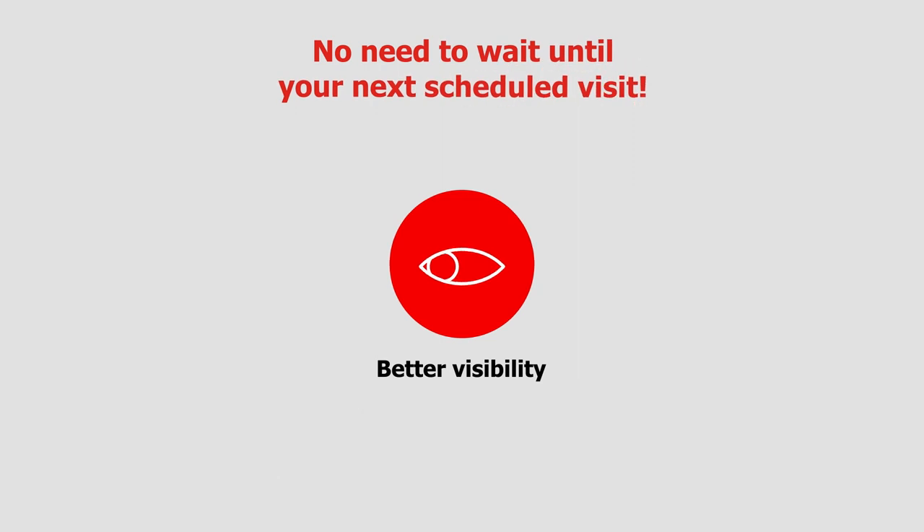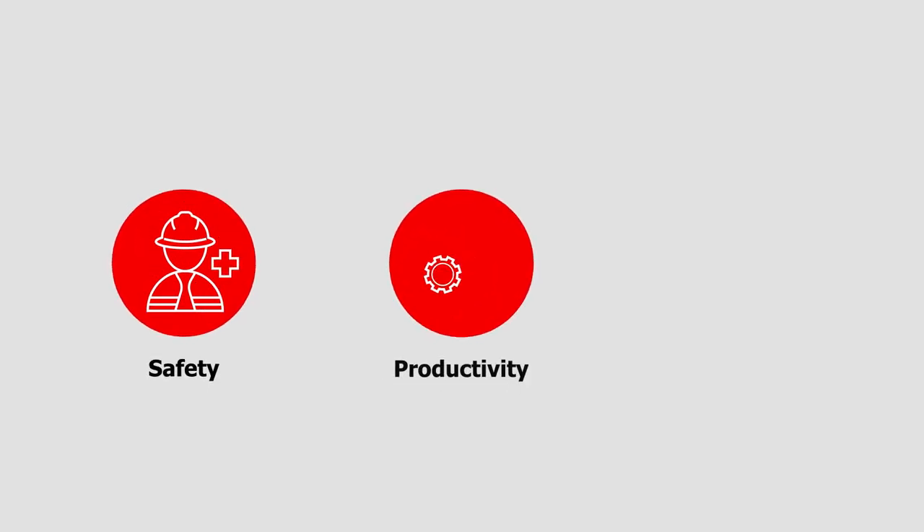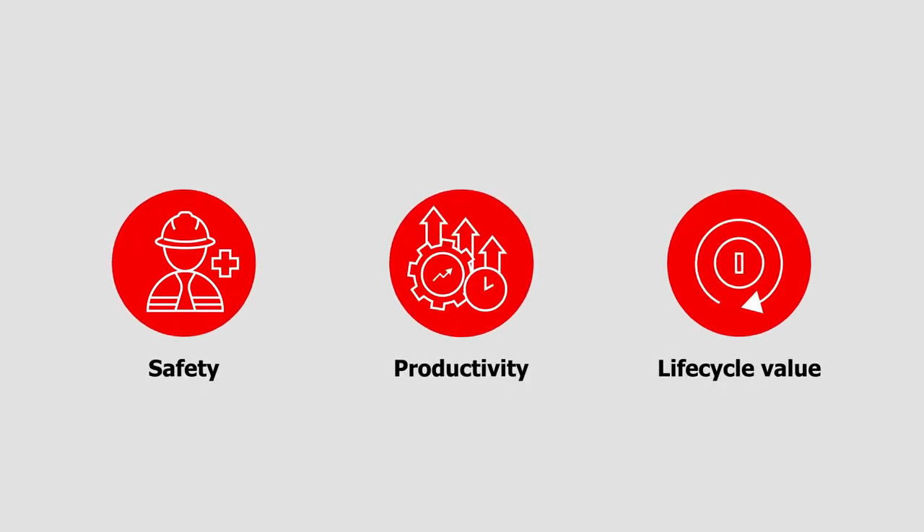Benefit from better visibility to brake condition, minimized risk of load drop, and improved equipment safety, productivity, and lifecycle value with the TruConnect Brake Monitoring Retrofit.